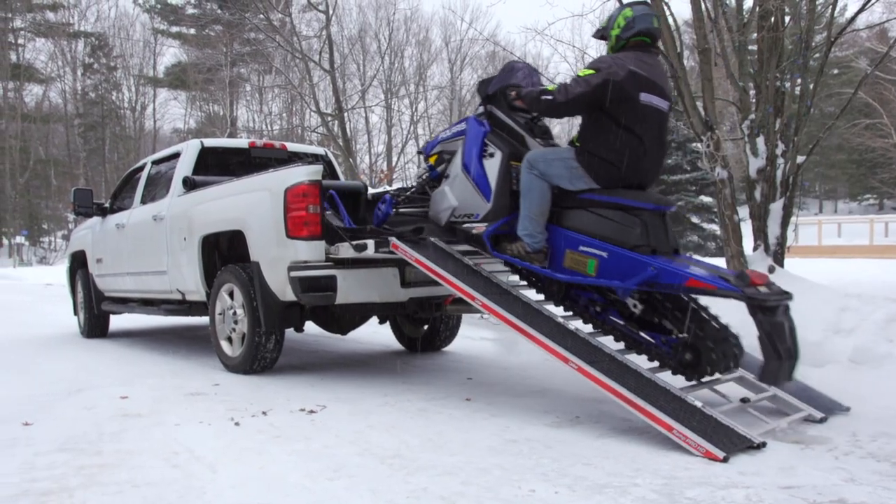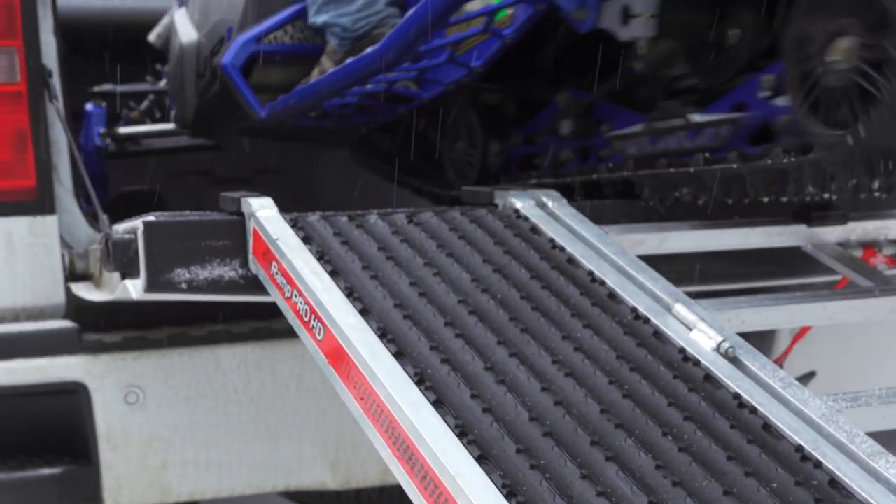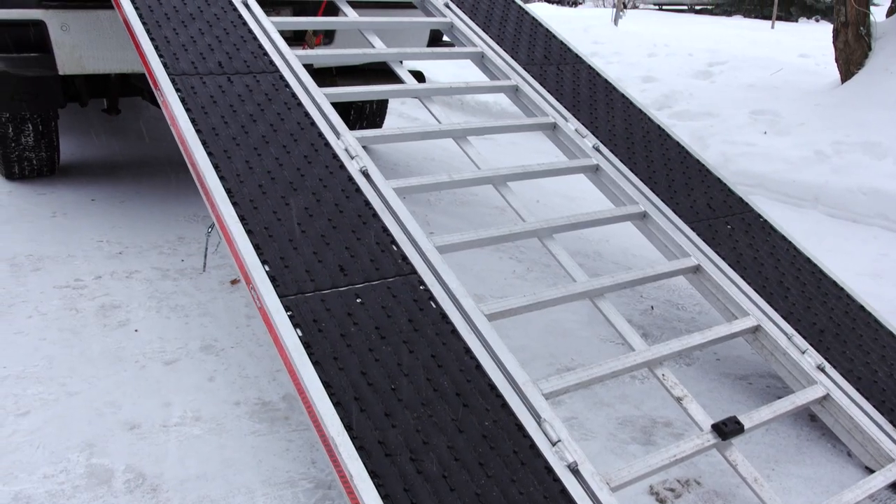The ramp is foldable so it'll slide in beside your toy in the back of your truck. The grip not only makes loading and unloading super easy, but also makes walking up and down the ramp much safer. Caliber claims it's the safest ramp in the industry.